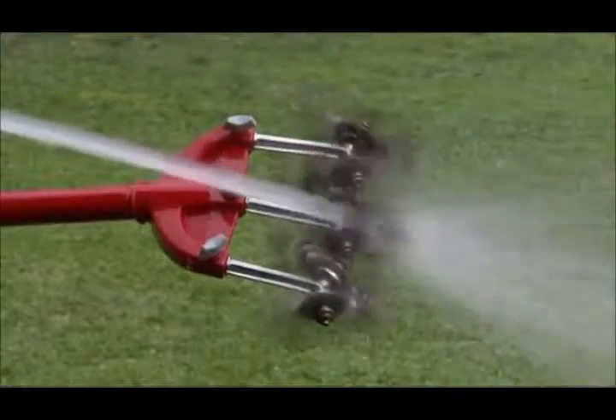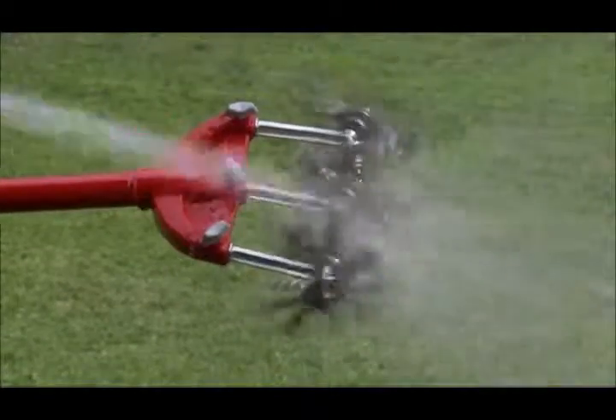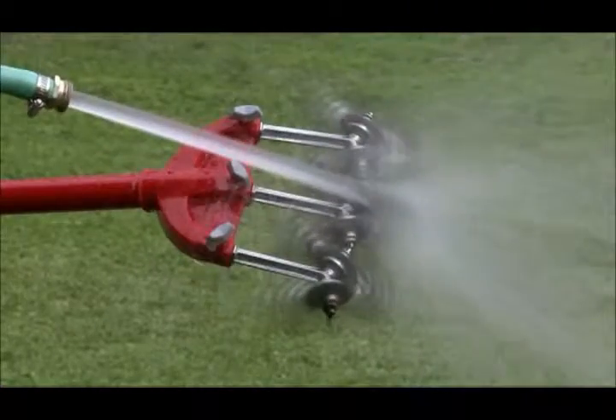Clean-up of the original Garden Weasel is easy, too. Just spray with a water hose, and the tines spin themselves clean in no time flat.